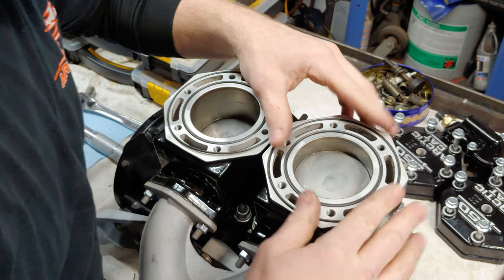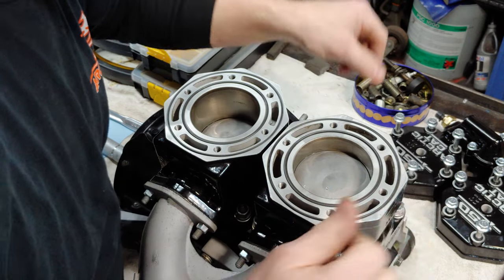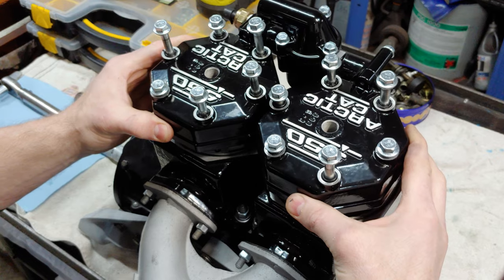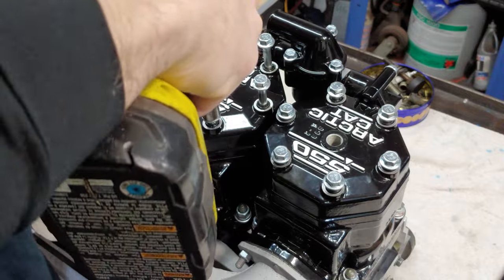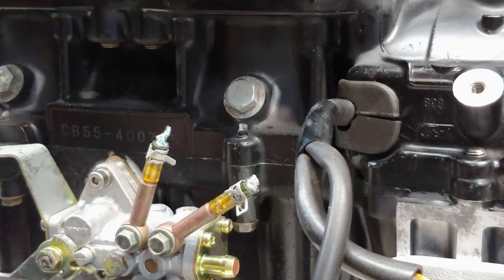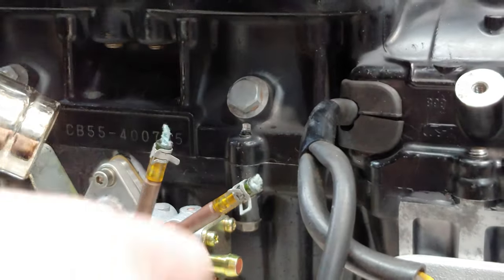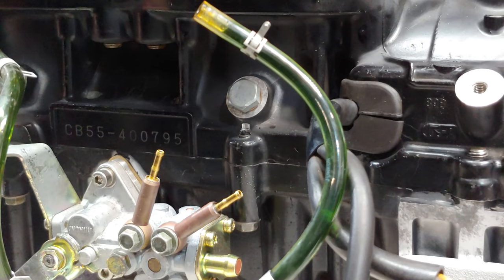All right, now you can go ahead and put your heads back on. Make sure your gaskets are in the grooves where they're supposed to be. I'll get these torqued up off screen and get these old ones off here. Well, that was easy enough.